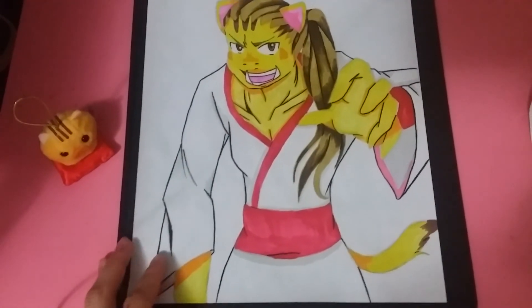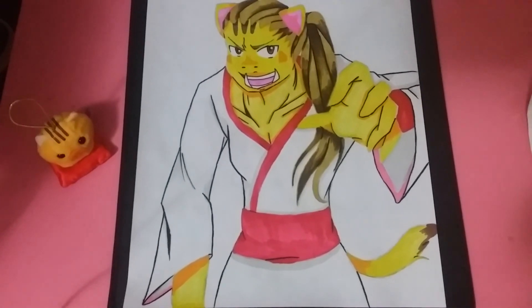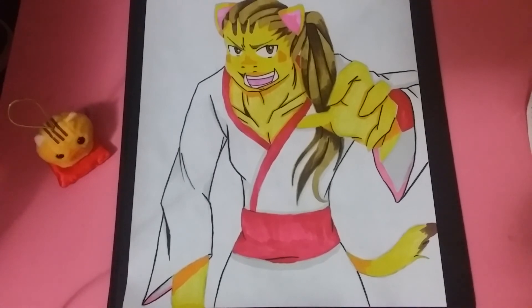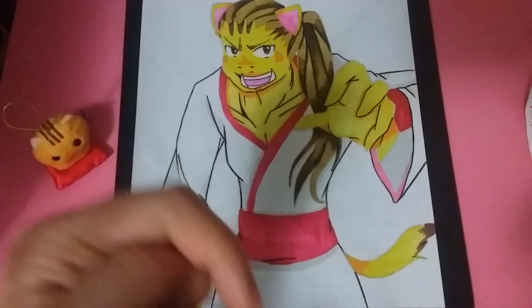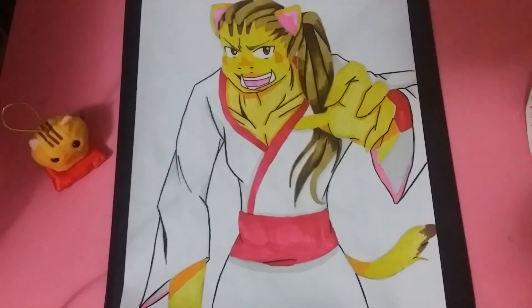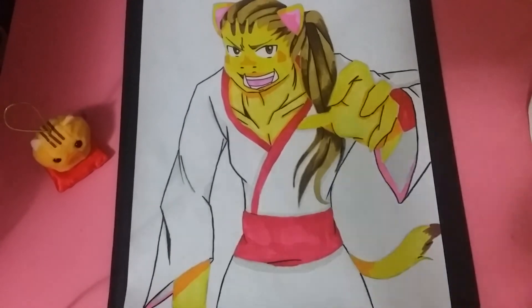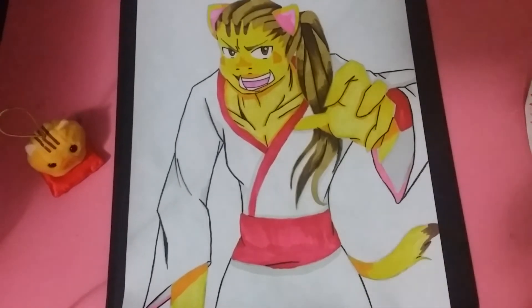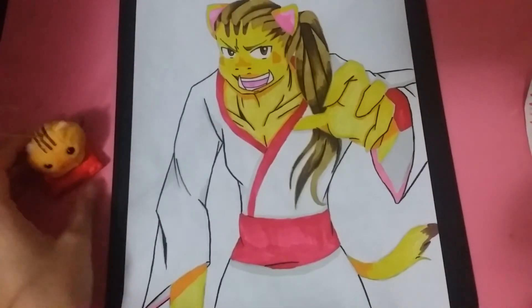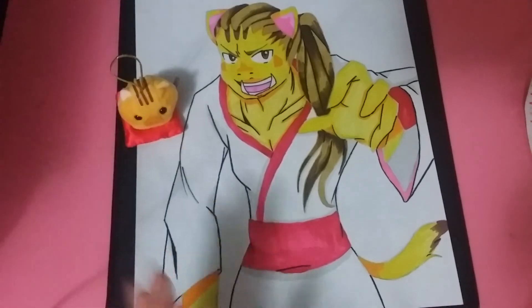Here is the drawing complete - hope you guys enjoyed this video! If you want to see the coloring video of this drawing it will be posted on my drawings playlist. If you want to see the process work for this character, I'll be posting it on my social media - it's in the description box below. If you like and follow those, you'll be notified for every single process I do. Hope you guys enjoyed this video - my boy says bye bye!